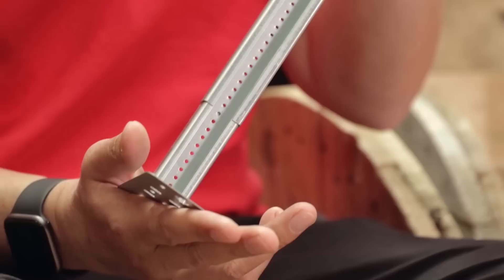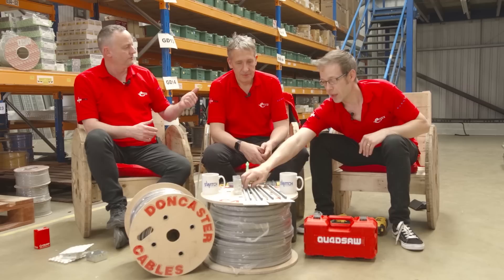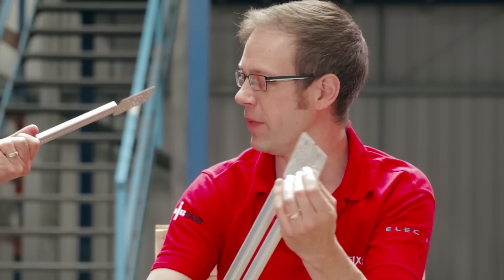What I'm looking at is a Wall Raven product — this is the RSWB, or Rapid Sliding Wall Bracket. The idea behind this is that it removes a lot of the time and messing about with bits of timber to create fixings for sockets in stud walls or timber frame buildings. You attach it between two studs.